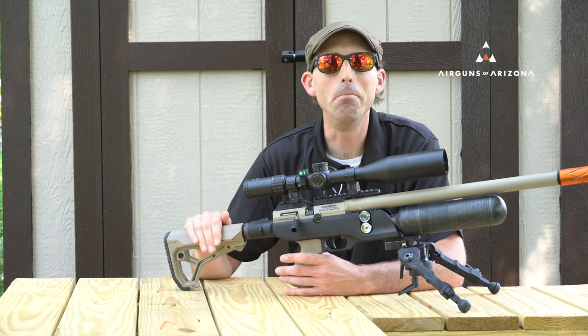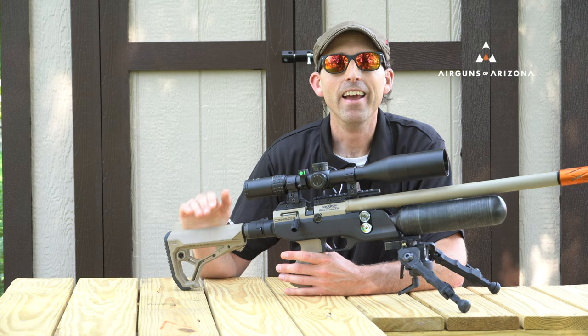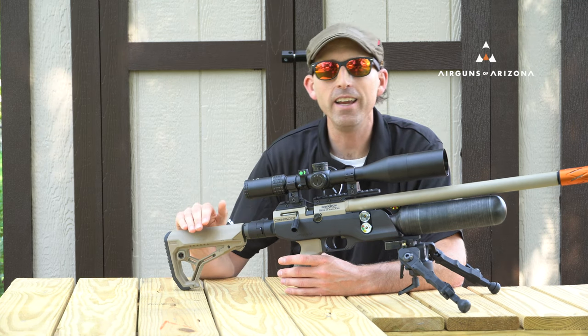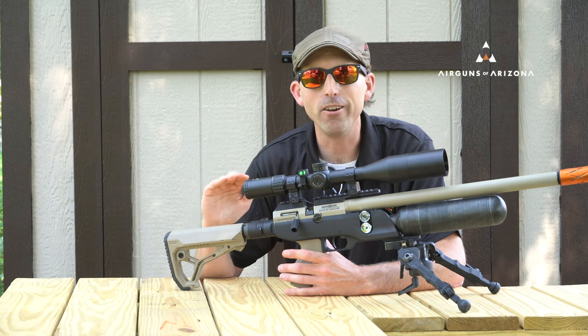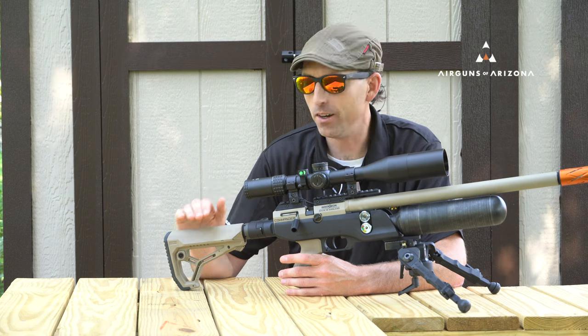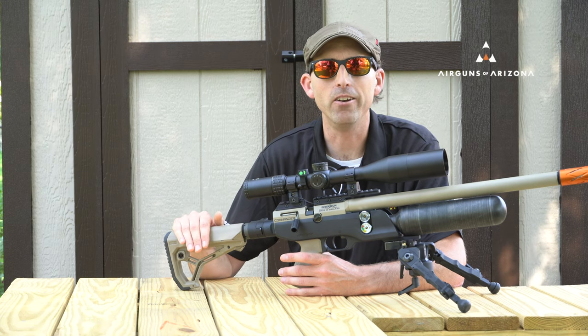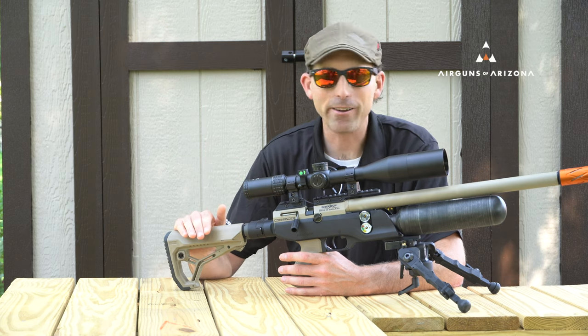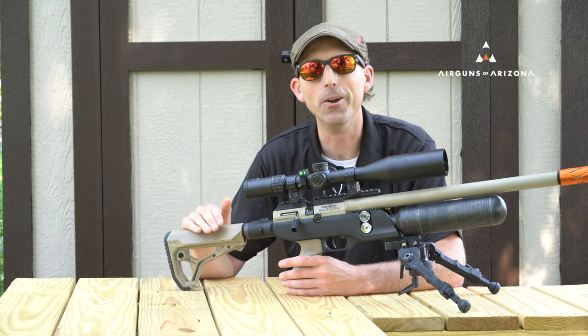My favorite feature of the Brocock is the build quality. This thing is built like a tank — I wouldn't be afraid to take this rifle anywhere: lean it against a tree, lay it on the ground, throw it in your farm truck. Any gun in the Brocock line is going to be this way, not just the Commander. It's going to take the abuse and continue to hold accuracy, rewarding you with years of use.